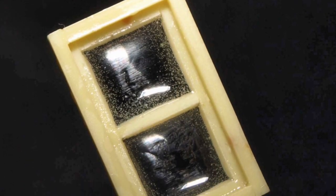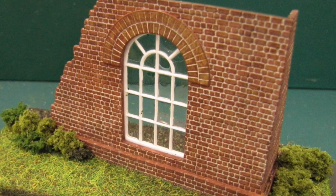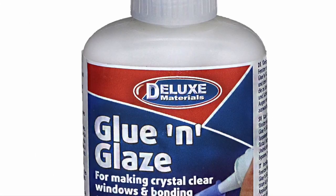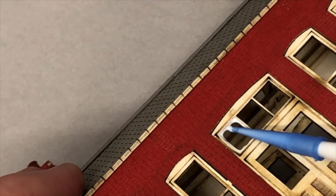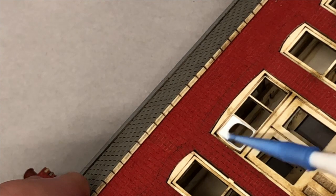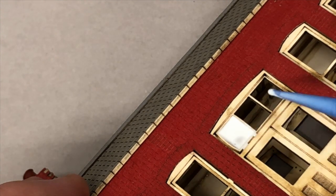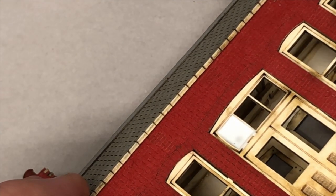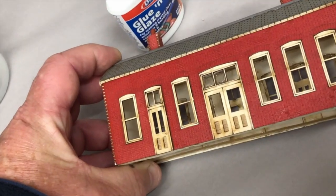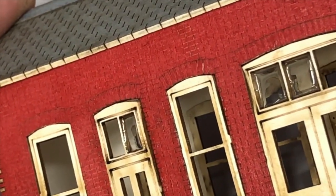How do you glaze small windows when it is impossible to cut clear plastic small enough and neatly enough to do the job? Enter Glue and Glaze — a liquid plastic polymer designed for the creation of miniature windows up to 6mm across. Having neatly cut the window cavity and filed it smooth, apply Glue and Glaze around each of the window frame edges in turn. Then, using the bottle tip or a cocktail stick, carefully tease the Glue and Glaze film across the window pane gap, squeezing a little more if needed to bridge the gap, and then allow it to dry. Here you have the finished glazed window which really looks the part.